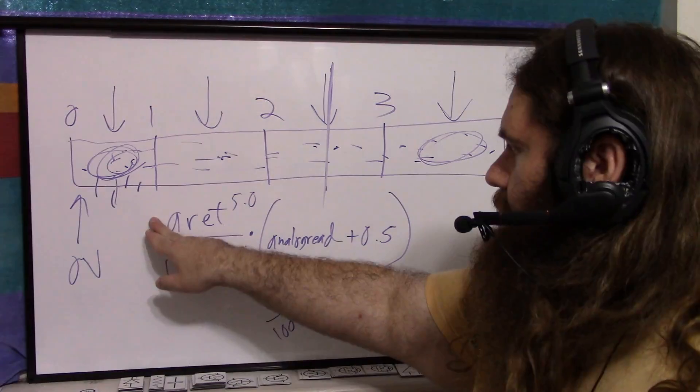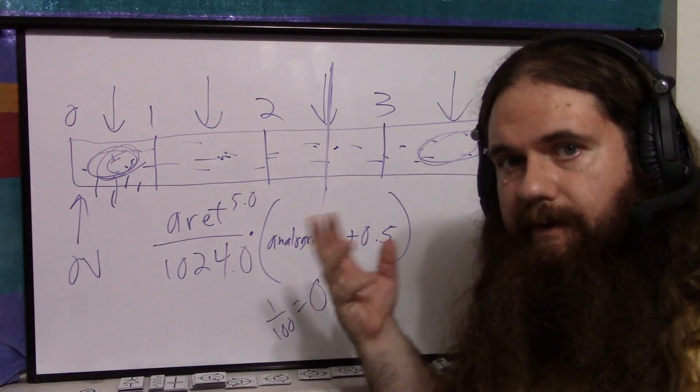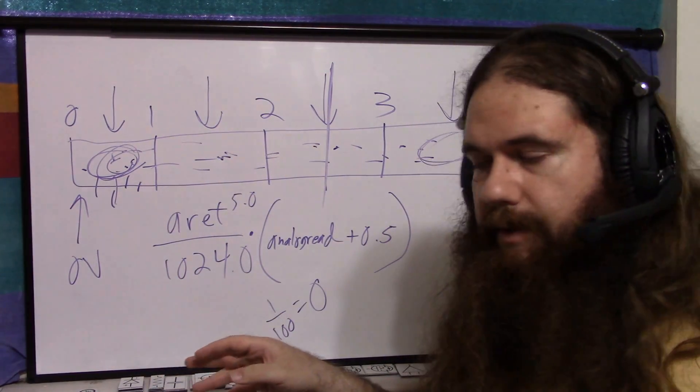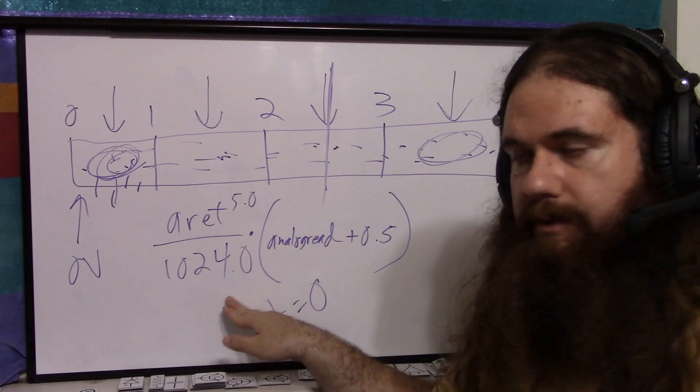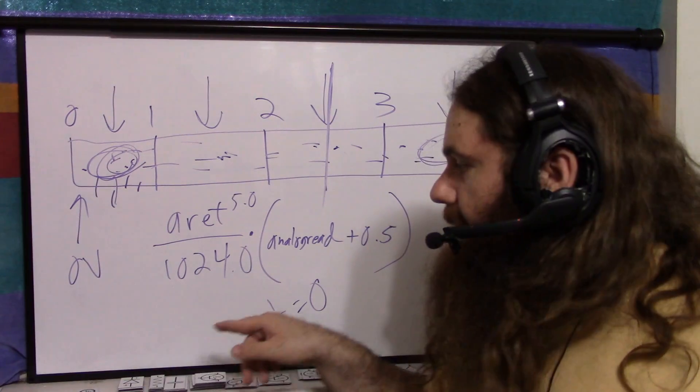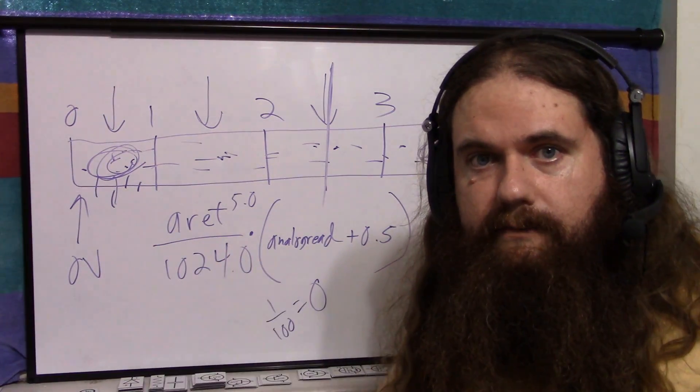Whatever reference voltage you're using — 5.0, 1.1, or whatever you put in, accounting for the resistor if you have one — divide by the resolution (1024). That's the width of one bucket. Then multiply by (analogRead_value + 0.5), and this gives you the analog voltage you read.